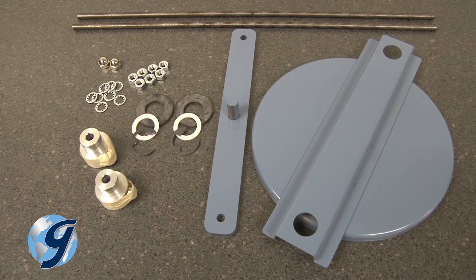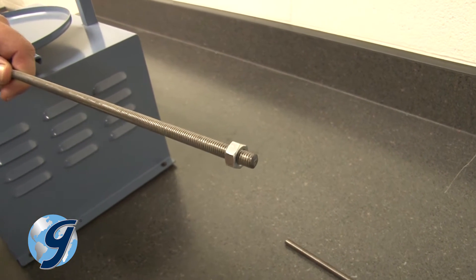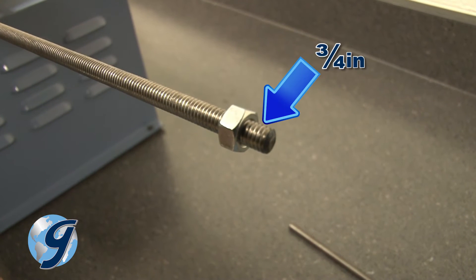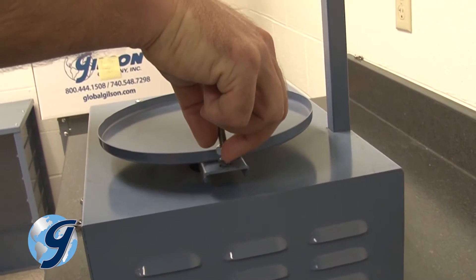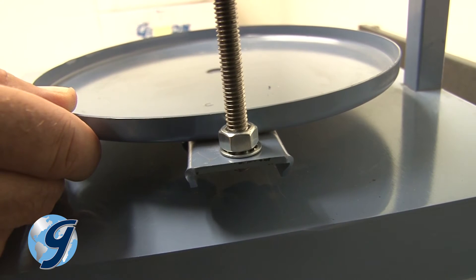Now we're ready to install the newer Easy Clamp upgrade kit. Screw on a new hex nut about 3 quarters of an inch onto the new sieve retaining rod. Next, add a lock washer and insert the sieve retaining rod into the hole on the lower sieve platform.